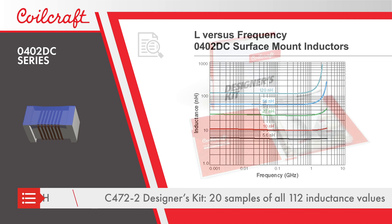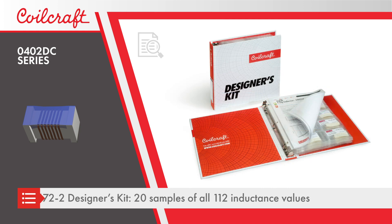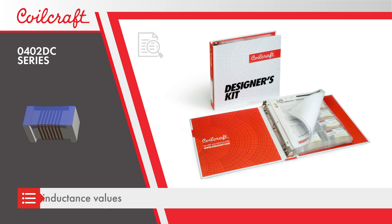The C472-2 designer's kit contains 20 samples of all 112 inductance values and is ideal for fine tuning impedance matching circuits on prototypes.